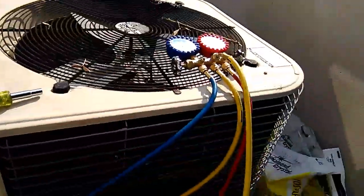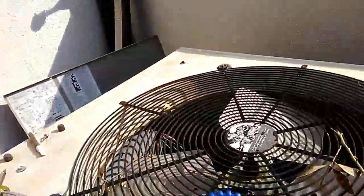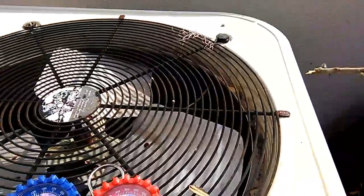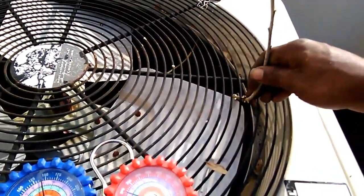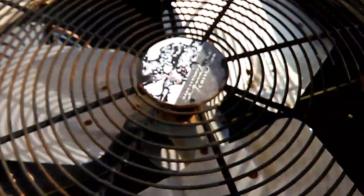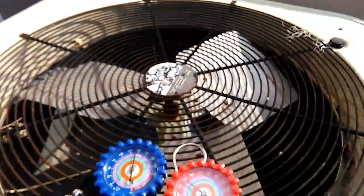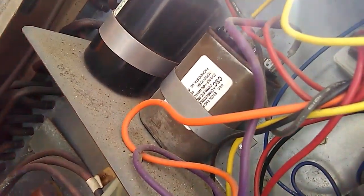We know the unit is cutting out on high head pressure because the condenser fan motor is not running. Before we check the capacitor, let's check the shaft and bearings on the motor itself. We'll take a stick and try to push it — and there we go, this motor is definitely seized. So the motor itself is bad. The condenser fan motor definitely needs replacing. Any time you replace a condenser fan motor, you also want to put a new capacitor on it. The current motor uses a 5 microfarad capacitor.